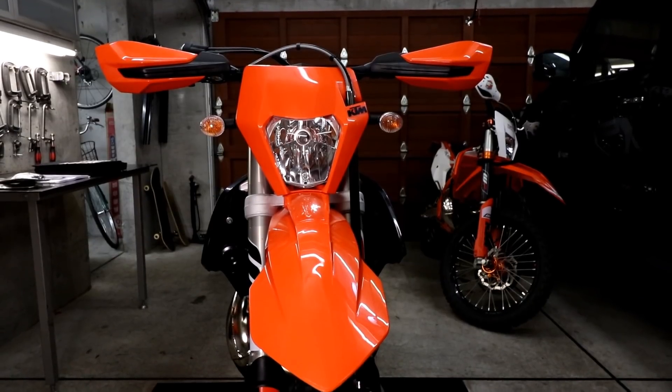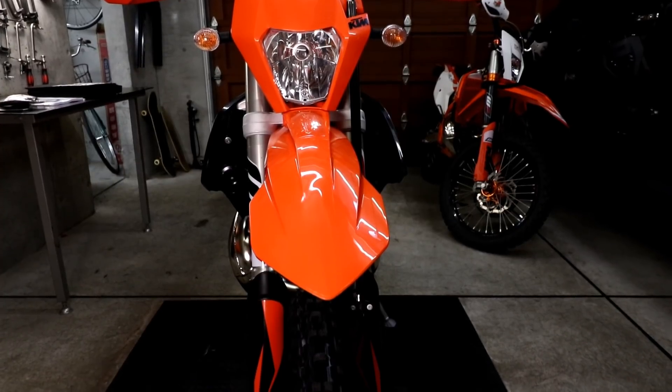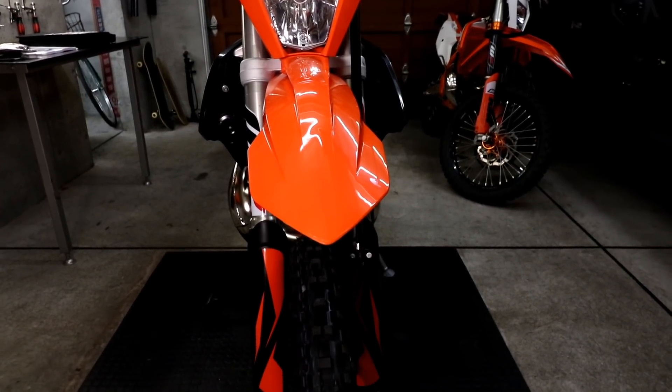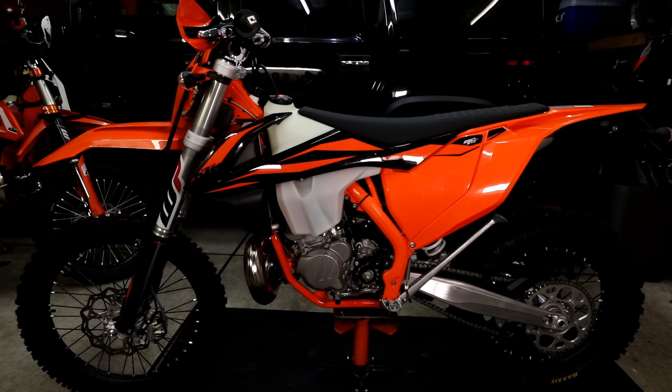Here you can see the front of the bike — it comes fitted stock with orange flag-style handguards. Lower down, you can see the lower fork guards are black with orange decals. On the other side of the bike you get a good view of the orange frame and orange frame guards.